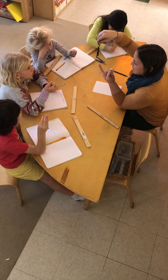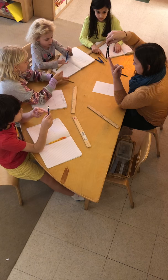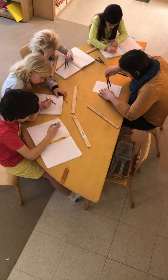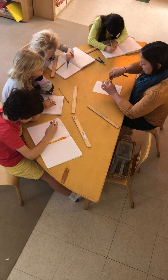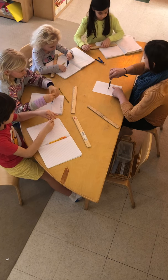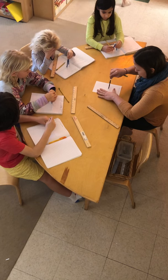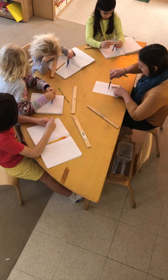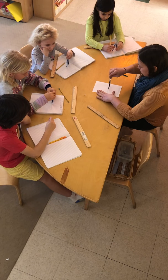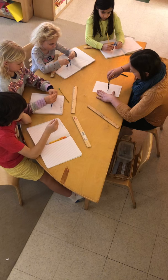Which end is my needle end? This one. And which end is my pencil end, or my graphite? We're going to focus on our needle end, and then we're going to put our needle end right on point A. We want to keep our compass exactly as it is. We're going to put our needle point on A and make a hash on our line, then — keeping the needle point still on A — make a hash on the other side.